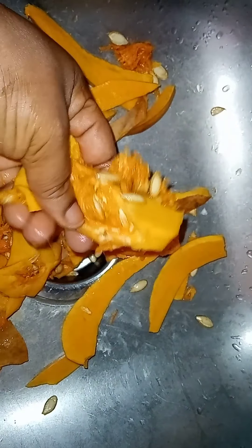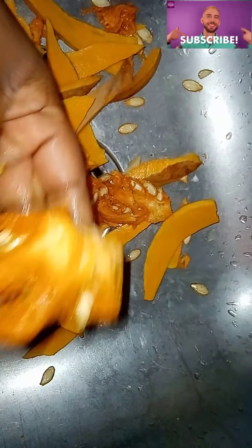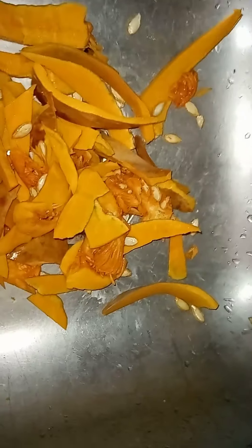You can use the skin and even the middle part of the pumpkin — that can also be used. You can use the seed as well; this gives you a richer blend and the pumpkin seed is really good. I'm not going to use those today but I'll show you how to use them another day, because I expect to buy a blender soon.